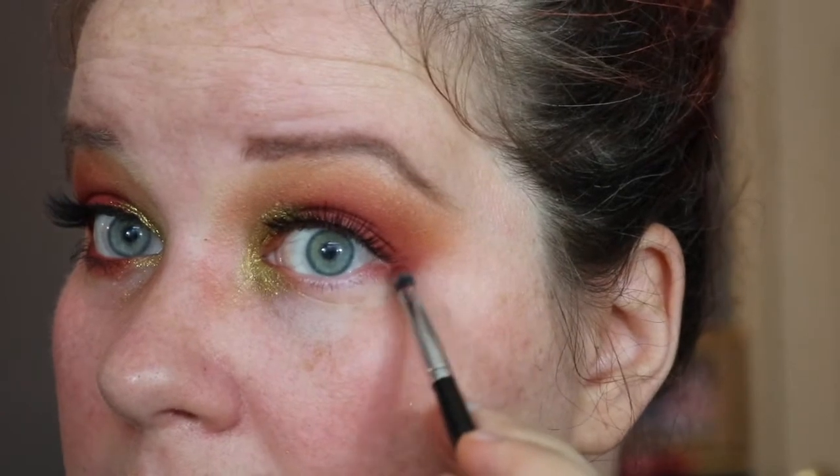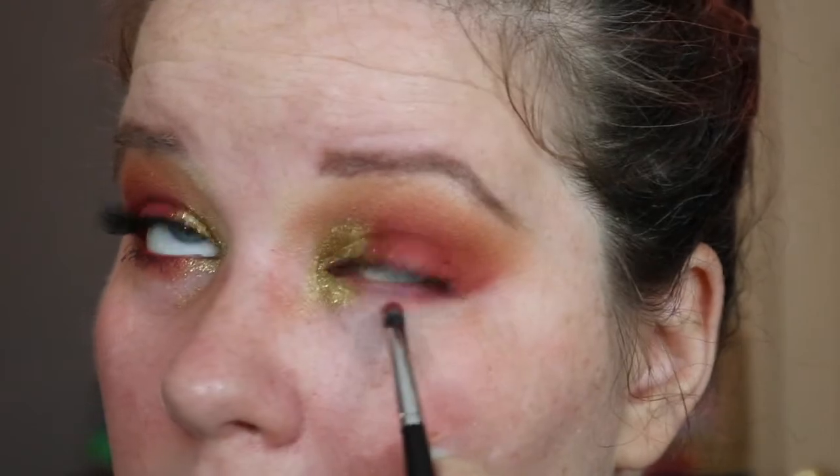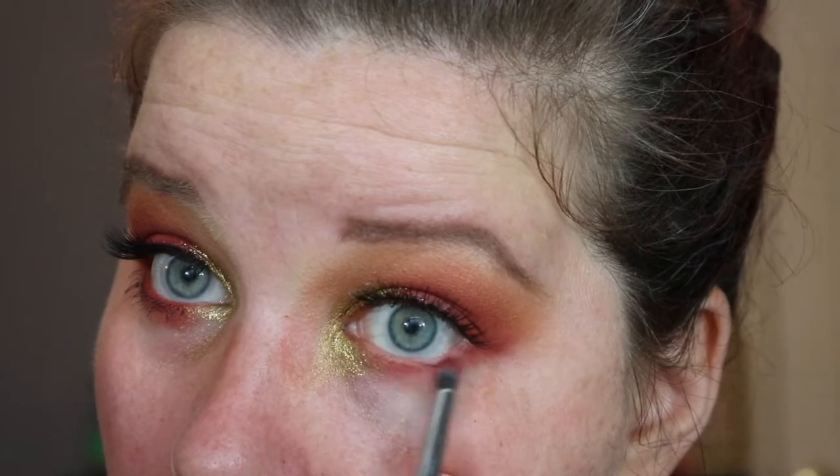We've got to do the lower lash line. I'm going to take a Morphe E36 and go in with that Blood Milk from the Kat Von D Serpentina palette. I want to connect from that outer corner and go to the goal. Don't put eyeshadow on your contact — that is also uncomfortable. Then I'm going to take a Real Techniques shading brush and go in with a mixture of that brownish crease shadow and my first transition shade from the Morphe palette.